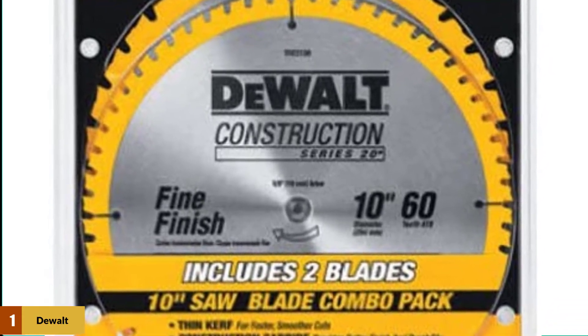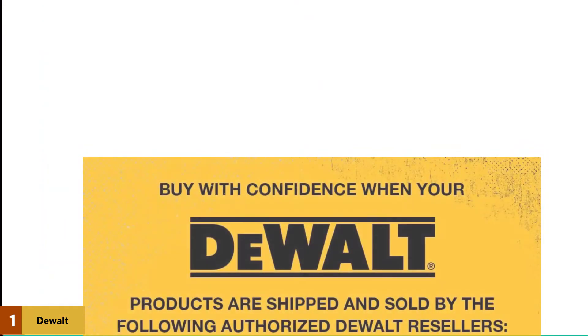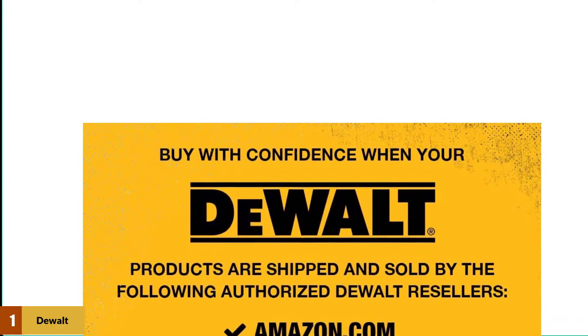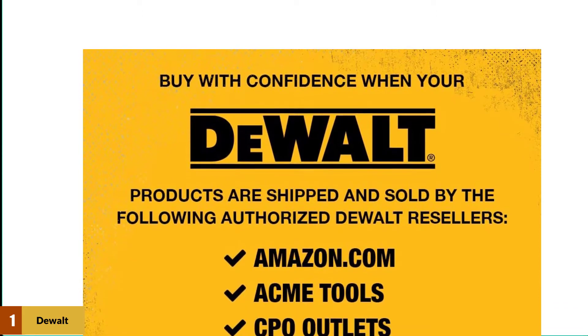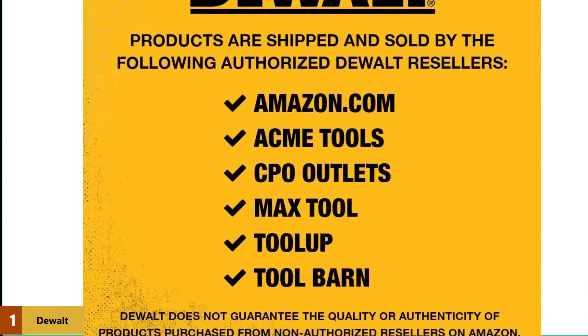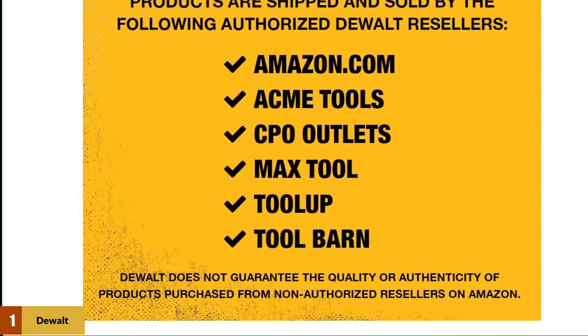These blades are advertised as having a computer-balanced plate that should reduce vibration and lead to increased accuracy and a better finish. However, there are serious problems with some of the blades from the factory. They're inconsistently sharpened, which means some will work just fine while others will need a touch-up before first use. They're also not the best for fine-detail work, as they leave a more ragged edge than competing blades. If you don't need perfection, it's hard to beat the price.